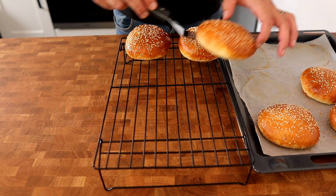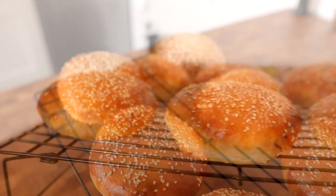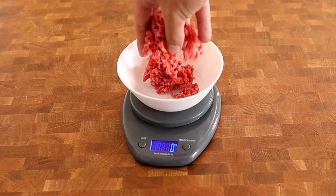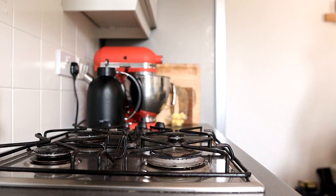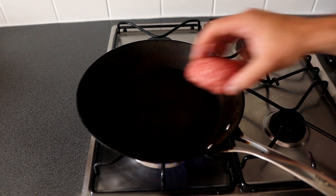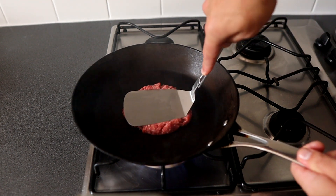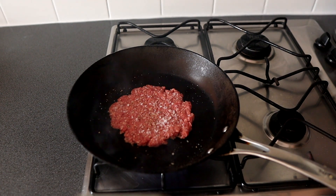Leave the burger buns to cool. For the burgers, get the best quality ground beef mince you can get with a reasonably high fat content — mine is 15% fat — and roll them into 150 gram balls. Place a frying pan over a high heat and get the pan as hot as you can. Place the balls into the pan and press them down as flat as you can with a spatula. Season with salt and pepper and cook for one to two minutes on each side.